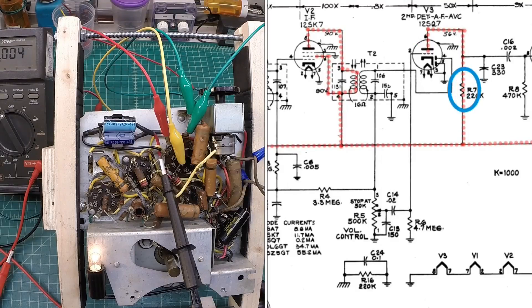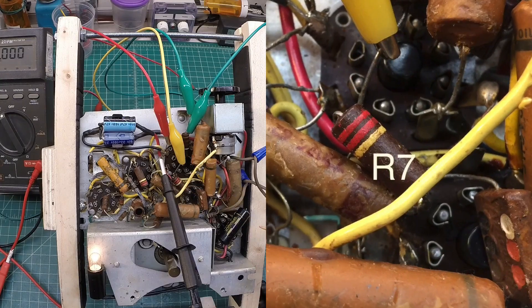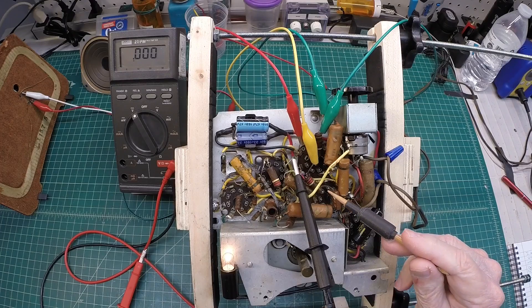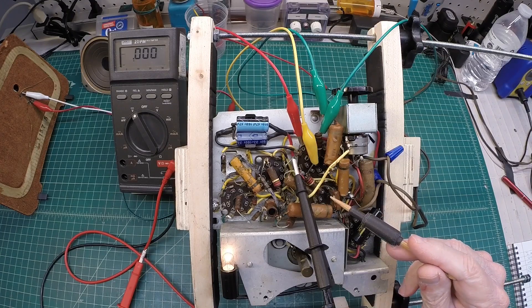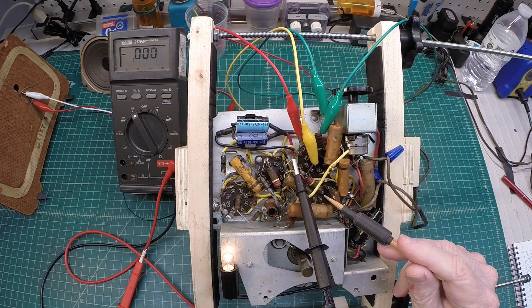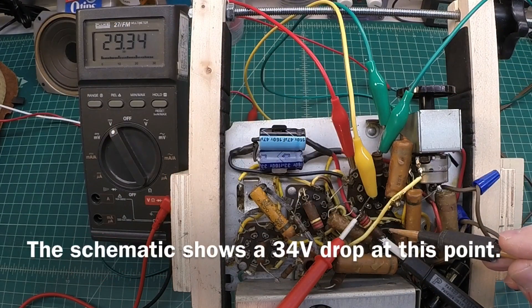Now the load resistor for the plate resides right here — you can see it. I'll pull up the schematic. R7, 220,000 ohms. You can see it there: red, red, yellow — that's showing up on camera. Let's look at the voltage drop across that and do the math to see if we can understand what the current consumption is of that tube and why that makes sense.